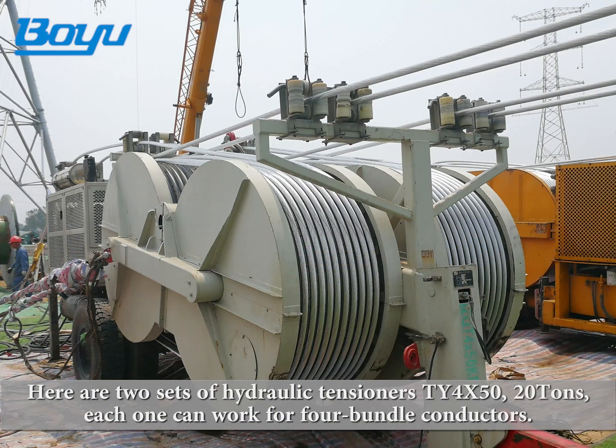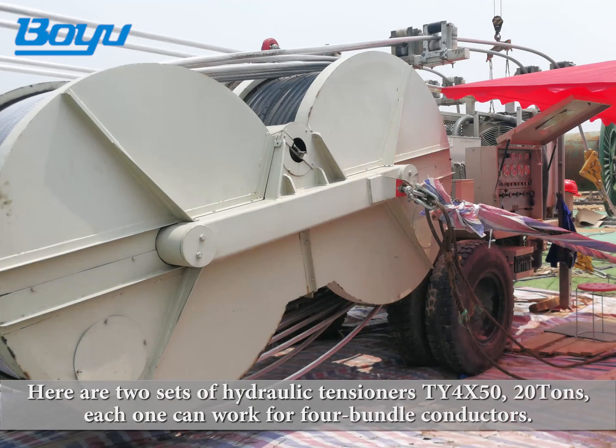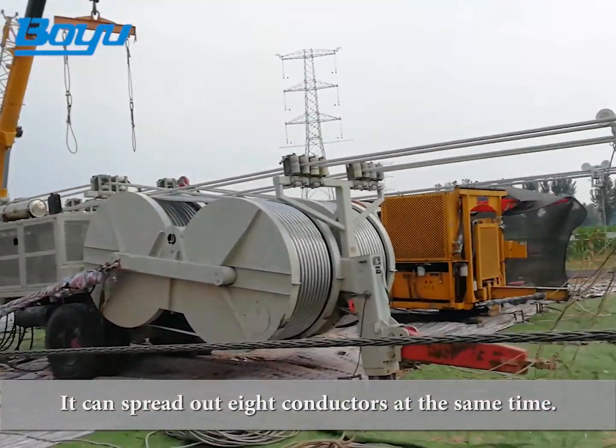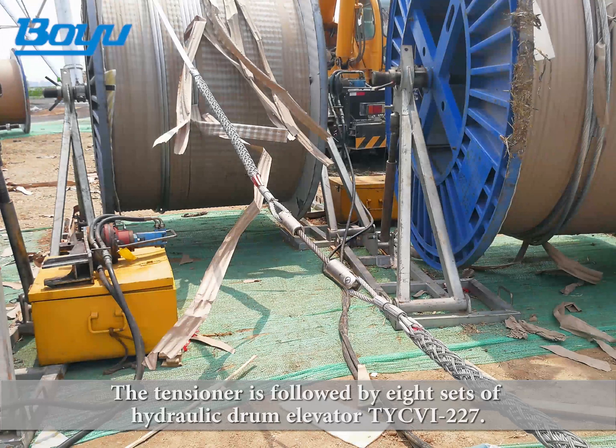Here are two sets of hydraulic tensioners TY4X50, 20 tons. Each one can work for four bundle conductors. It can spread out eight conductors at the same time. The tensioner is followed by eight sets of hydraulic drum elevator TYCVI-227.